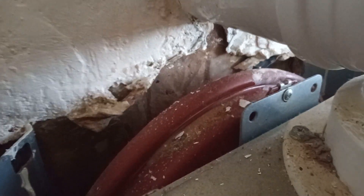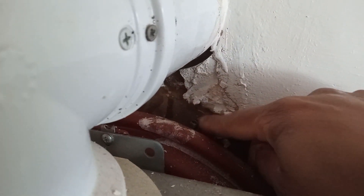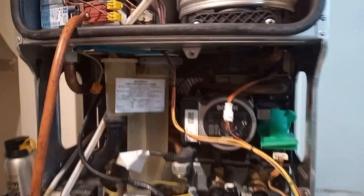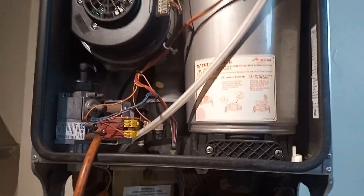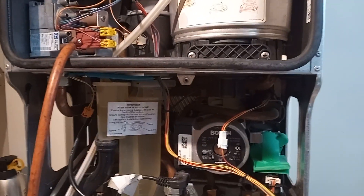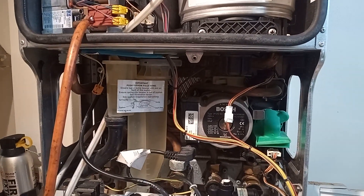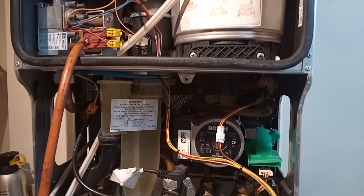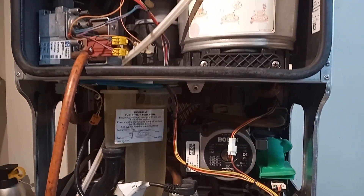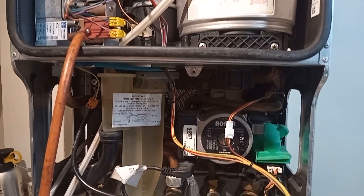On these units, the expansion vessel is up here and on this side we have the Schrader valve. I attached my Reagan pump to check the pressure and it was zero bar, so I started pumping it up. No water came out when I pressed the Schrader valve, so I dropped the pressure out of the system and pumped it up to one bar — slightly over, because when you take the gauge off it drops the pressure slightly.